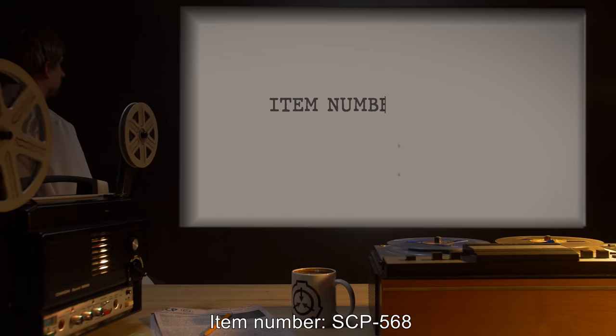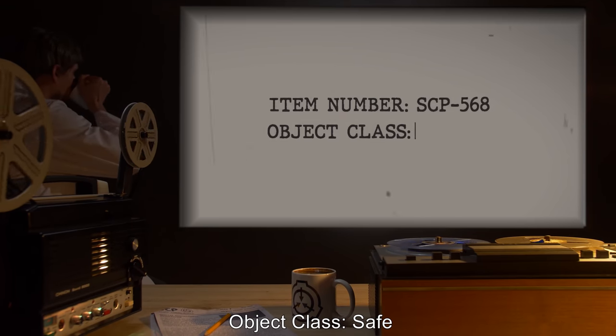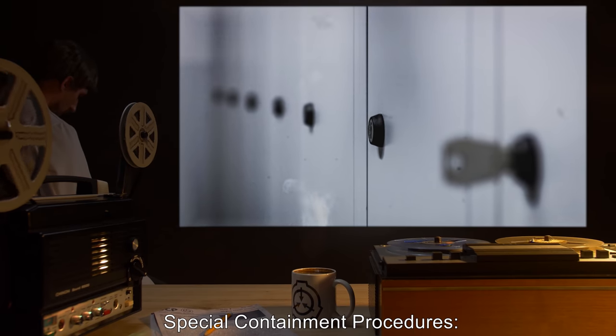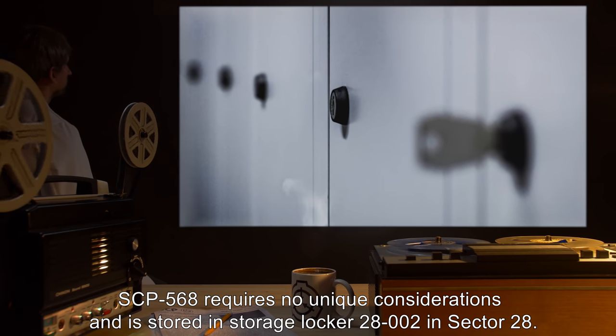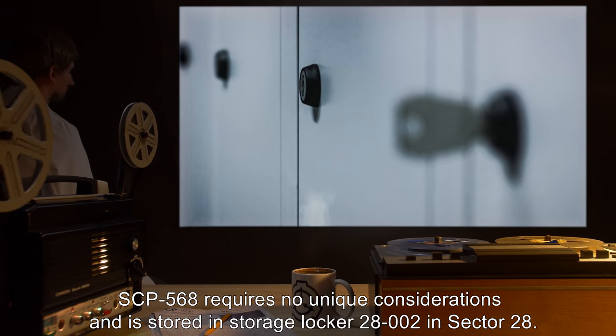Item number SCP-568. Object class: Safe. Special containment procedures: SCP-568 requires no unique considerations and is stored in storage locker 28-002 in Sector 28.